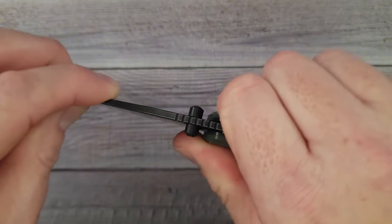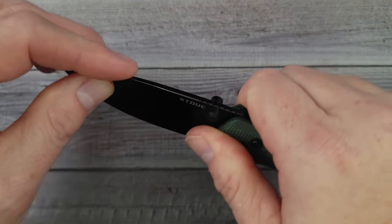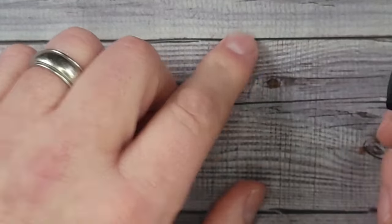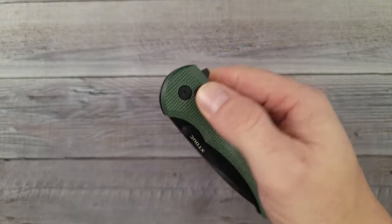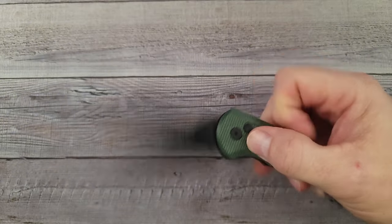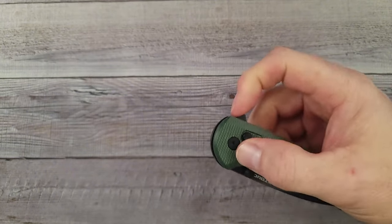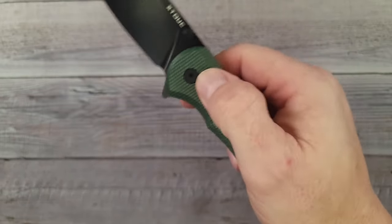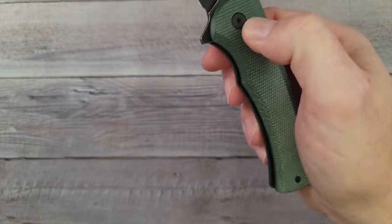No movement left to right. Up and down I do have slight — maybe 1 out of 10. I can feel a tiny bit of movement if I really force it, but if I do it lightly I can't feel it. The action is very good. It is extremely, extremely smooth. It is drop-shut. I like it. It has decent blade retention — I'm getting a little bit of bounce but it's holding itself in.